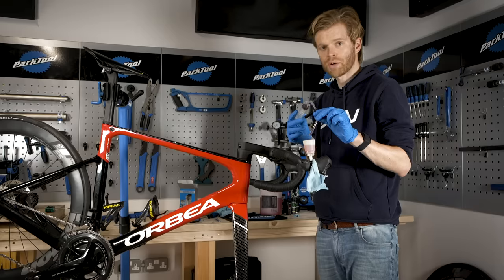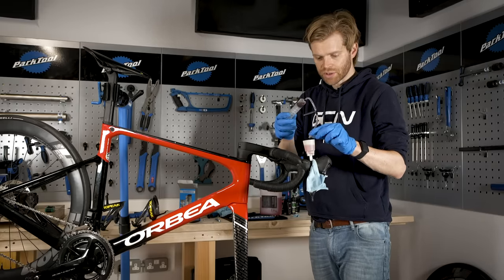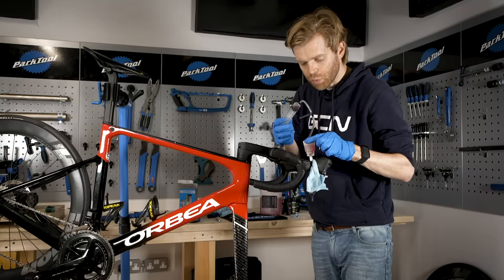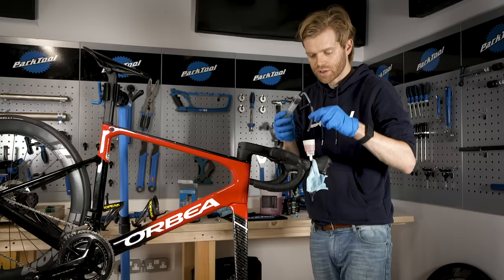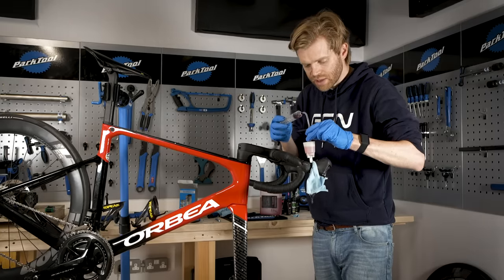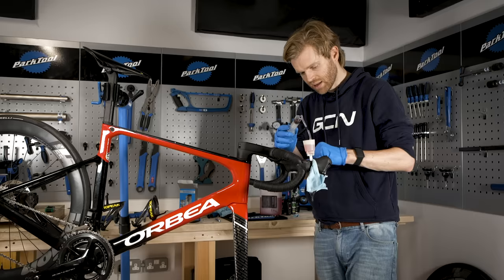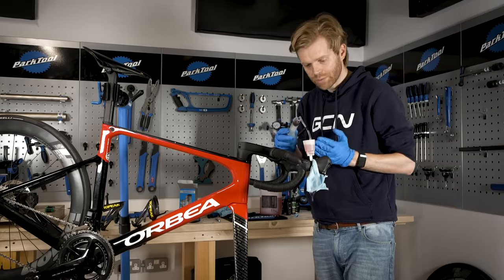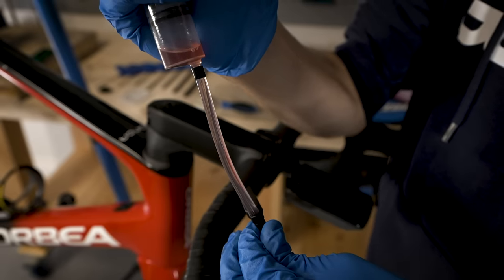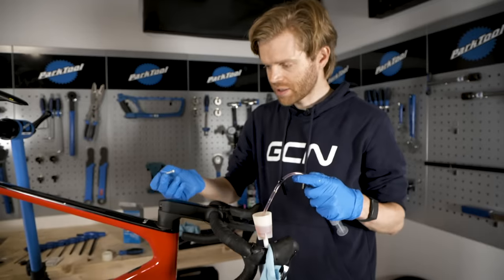Special bonus tip: the hose on the syringe is the right diameter to fit into the port at the bottom of the reservoir. If you stick it in there and pull on the syringe, any air that's still in the shifter or around that area will be sucked up and out of the system. This will help make your brakes really tight and feel really sharp.